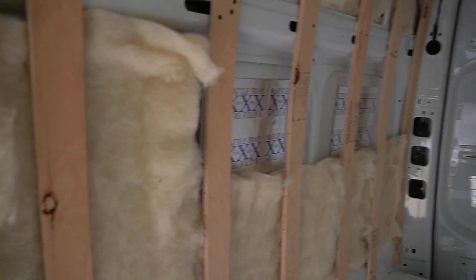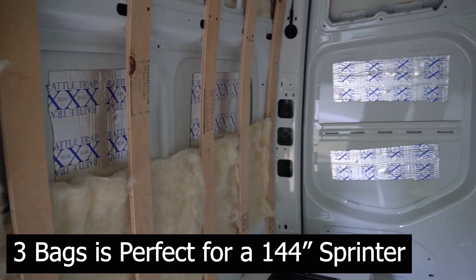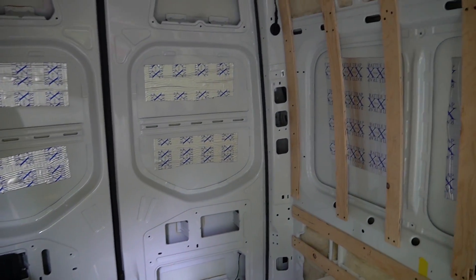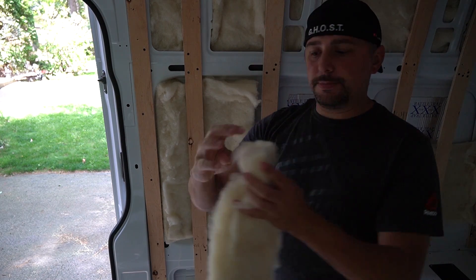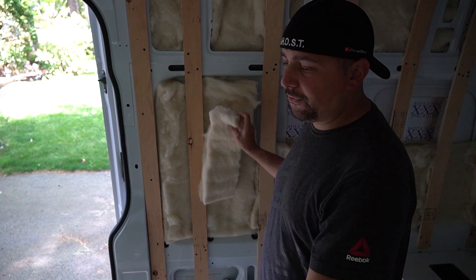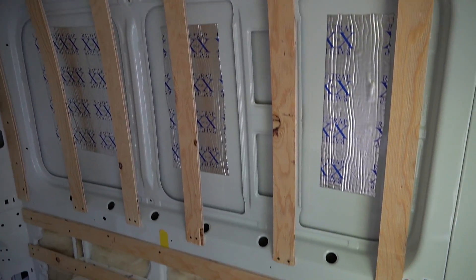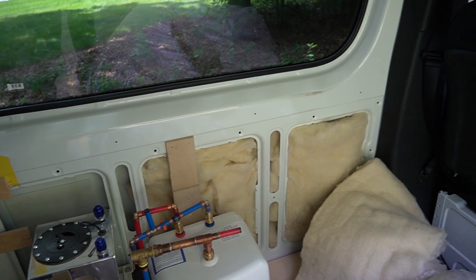I still have the whole back door area and the sliding door left to insulate. What I've done so far is two bags worth of wool insulation. You don't need to stuff it in as hard as you can — I'll push it into crevices but you don't need to overdo it. I have a two-inch batt, and I might split it in half to add another inch behind it, but you don't need four batts or eight inches of wool. The wool is supposed to be a little breathable so it can capture and release moisture. I also insulated over the wheel well where my water tank is to prevent freezing.